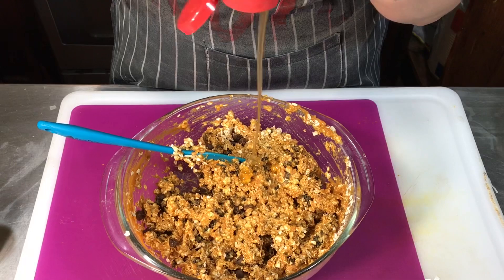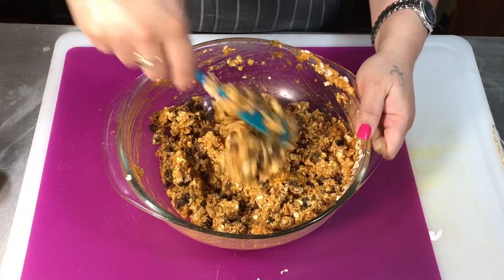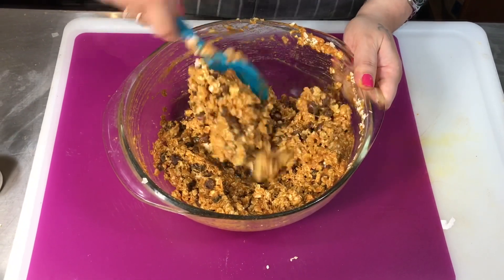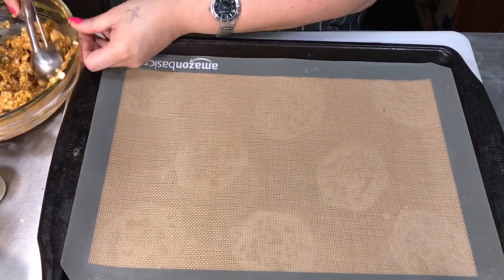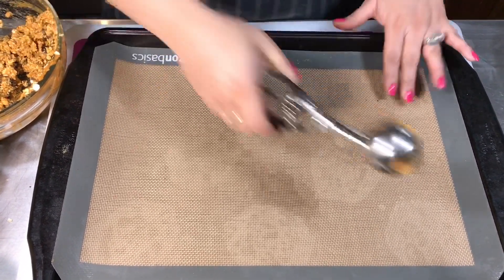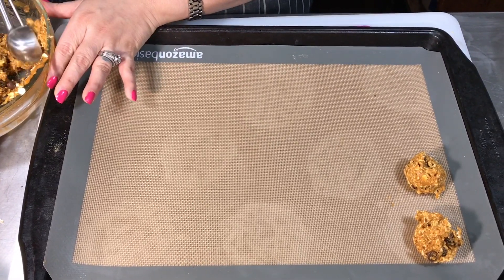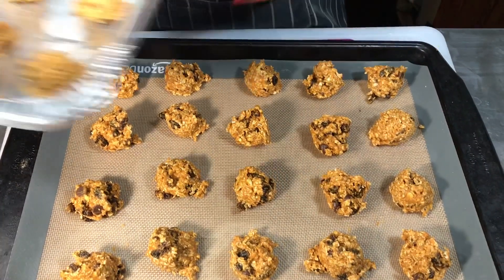I'm gonna put the honey in at this time. Guys, go ahead and have your oven preheating at 300 degrees. You don't have to put the chocolate chips in there if you don't want to. If you have one of these little scoops, go ahead and use it so that they can all be the same size. If not, use your hands.